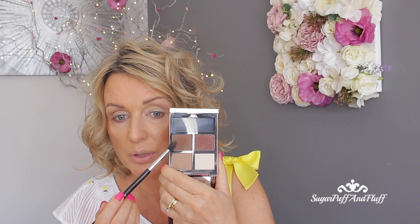Now with Blank Canvas Cosmetics E42, I'm going to go to the second darkest shade and I'm going to put that just in my crease.